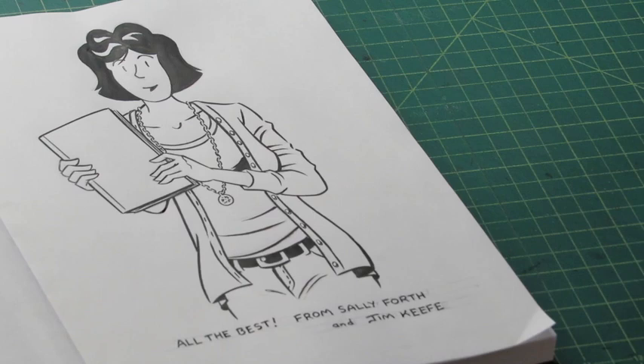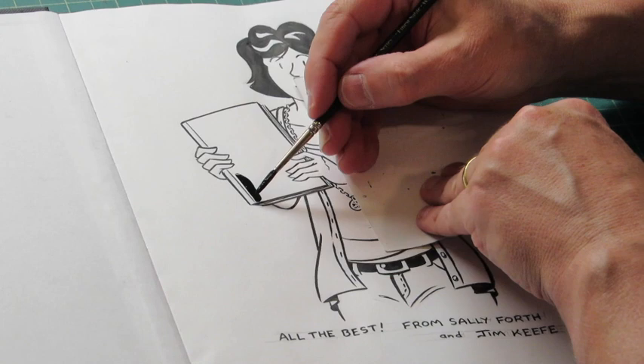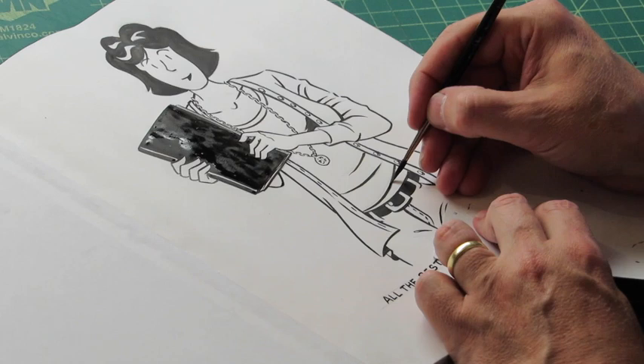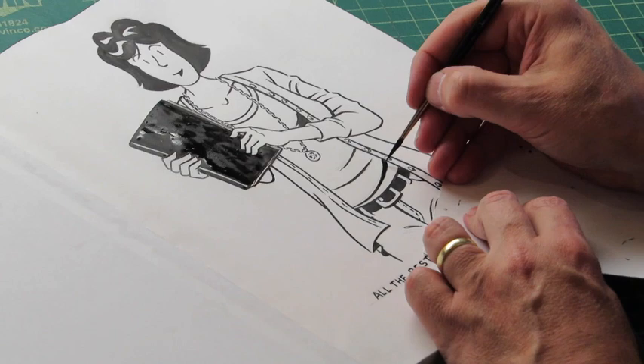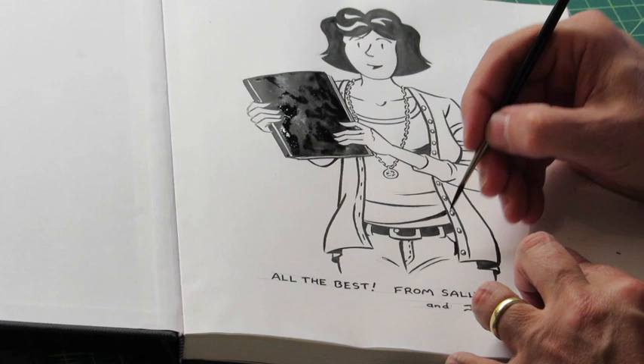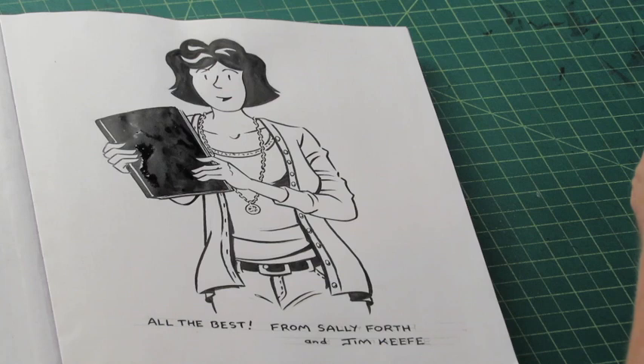Last but not least, for a black and white drawing like this, I want to add some dark areas to it. So I'm actually going to make the sketchbook all dark as well. You can see how wet that area is — that's an area I'm staying away from. And the last thing I do is just a little bit of touch-up here and there, just to add some depth to it, maybe a little shadow. And there you have it. After the ink is dry, I just take an eraser, I erase any light lines, and you have a finished sketch.